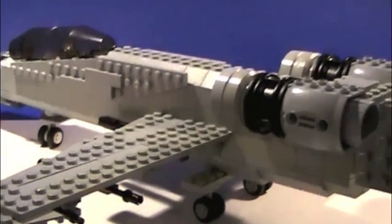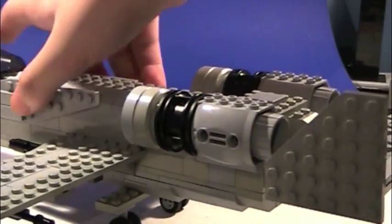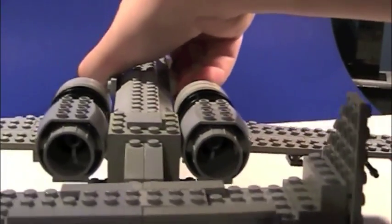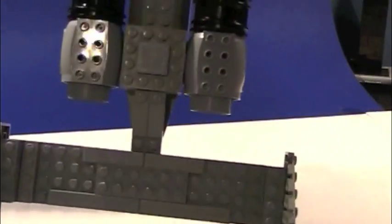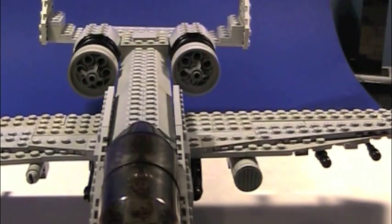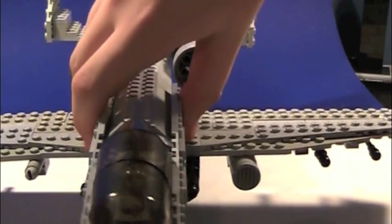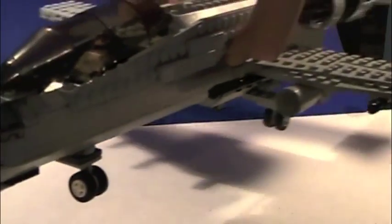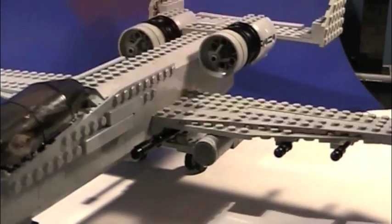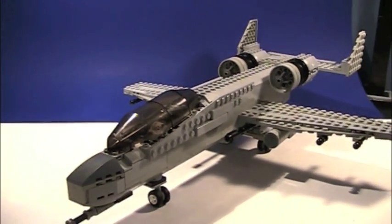On the back we've got the dual engines, right there — dual engines. Nothing too special. And then some detail onto the front of the engines with those torpedo ends. And then also you've got your landing gear on the bottom. That's pretty much it for my A-10 Warthog.